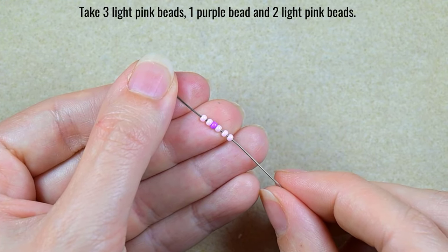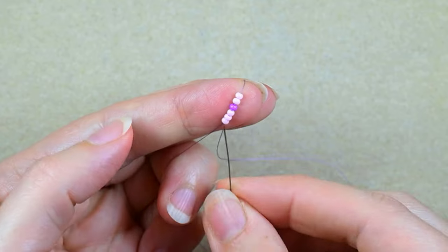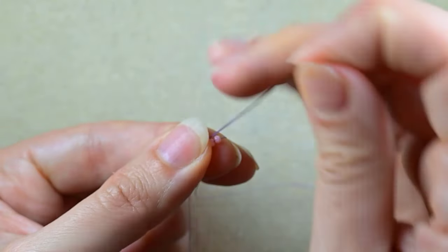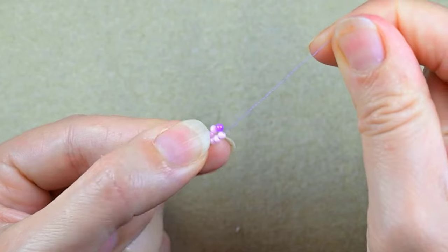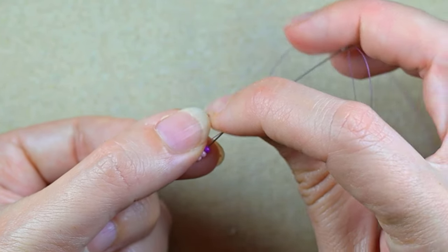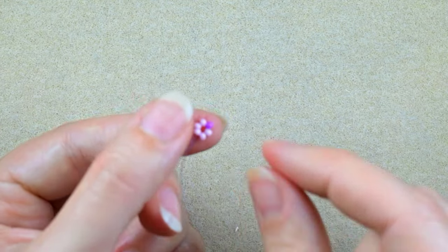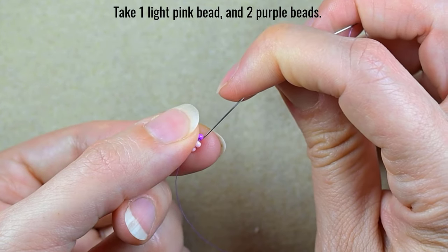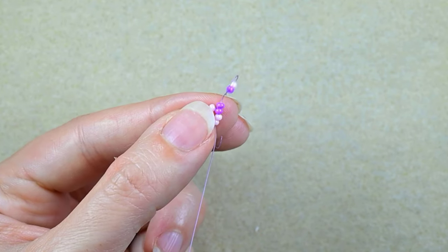I'm starting my work with three light pink beads, one purple bead, and two light pink beads, sliding those down and leaving a small tail. I go back through those three light pink beads in a circle, holding my tail thread and pulling. Then I go back through the second three beads, pulling a little bit. I take one light pink bead and two purple beads and go backwards through those three beads back in a circle, just like before.